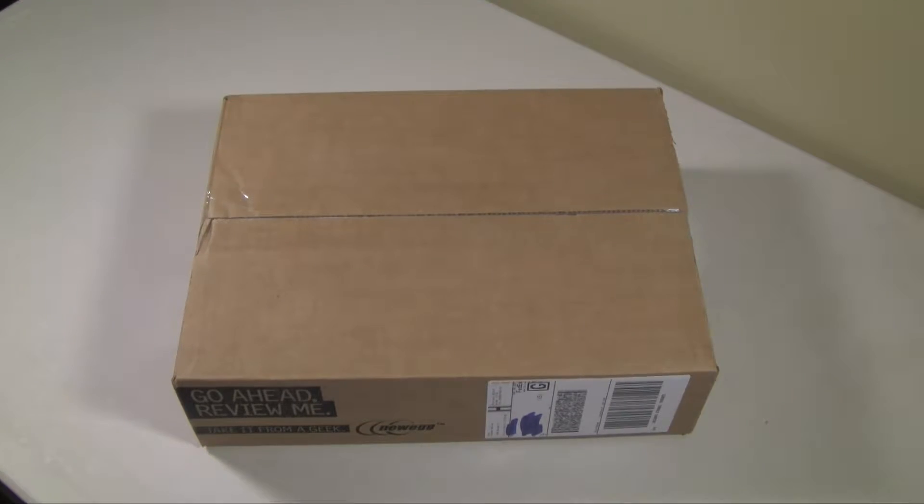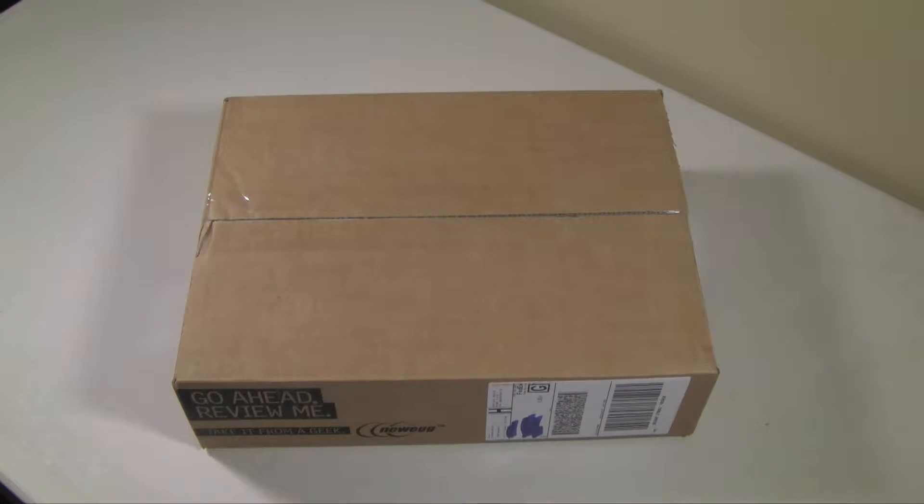Hey guys, thanks for tuning in today. I have something really special — something I've been waiting for since May — the unboxing of my EVGA GTX 1080 Super Clocked GPU card. One thing before I open this box up...